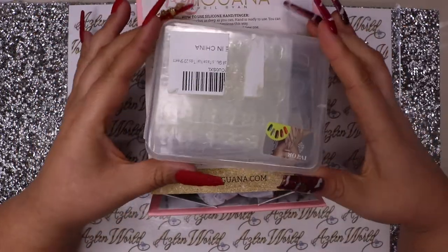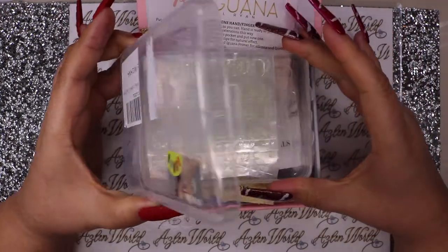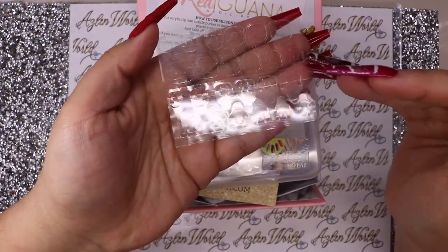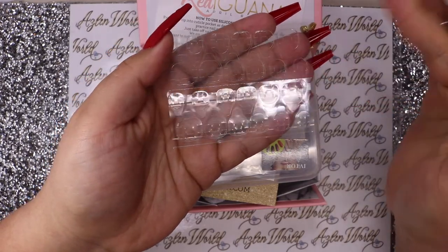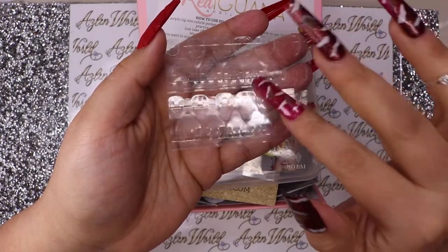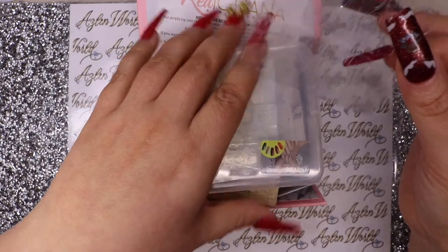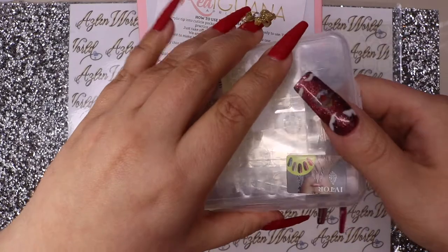These right here are press-on nail tapes - you guys have seen me use this tape before. You can use this type of tape with this hand because they peel off easily. Don't use glue, don't use base coat, because you will ruin your expensive hand.